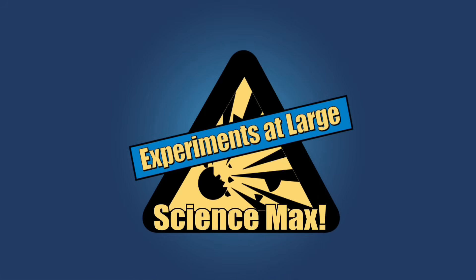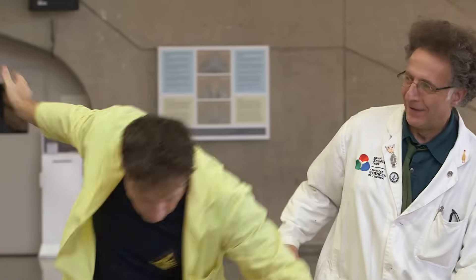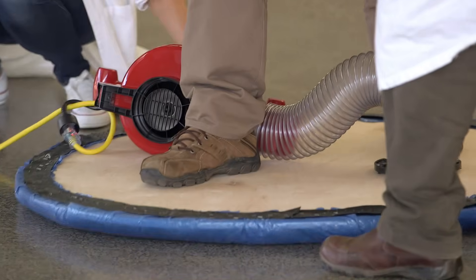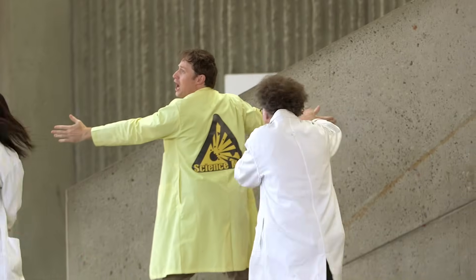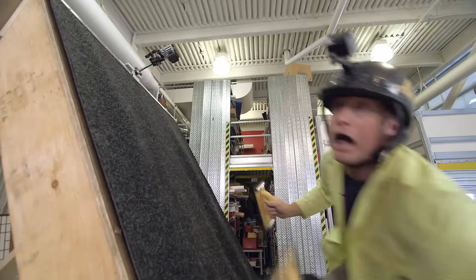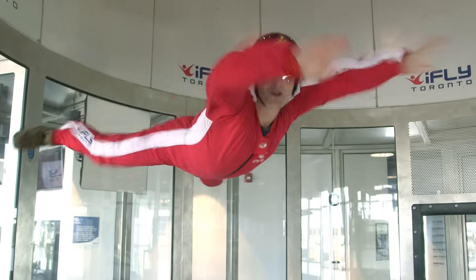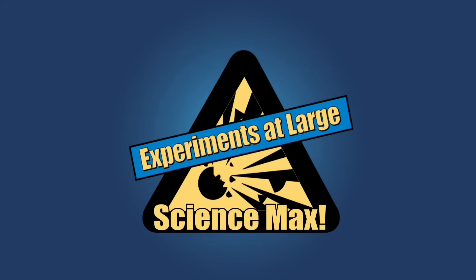Experiments at Large! Today's episode is about friction. How can I hang onto this rope without falling? Can we reduce it so we can slide around? I'm going towards the wall! Can we increase it so I can climb a wall? I did it! Can I use it to fly? Yup! Friction! Today on Science Max Experiments at Large!